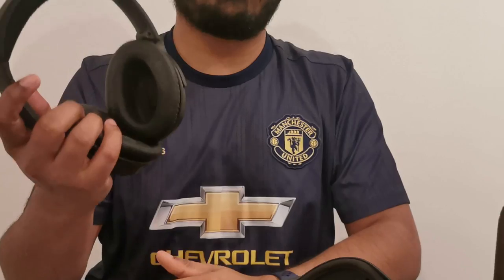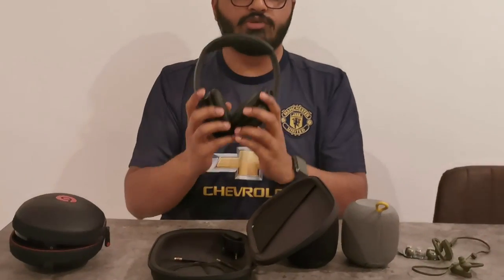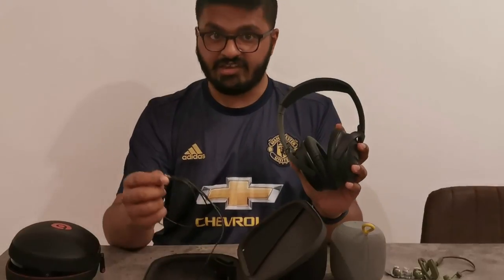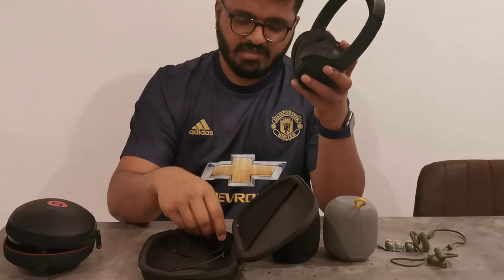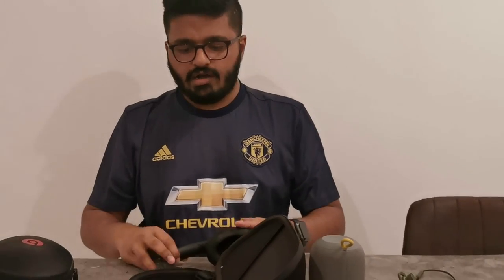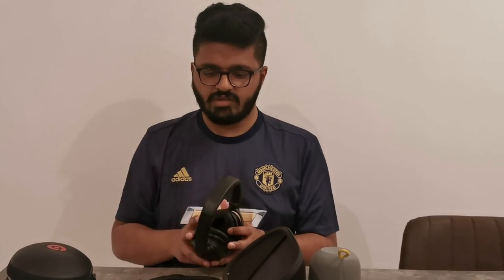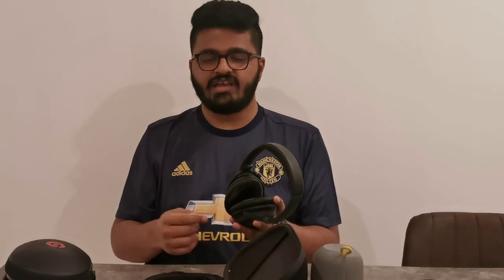Comparing the Bose QC35 to the Beats, I would say the Bose is much much better — I can use it for longer hours and it has good battery life. The best part is that in wired mode you don't need battery; you can literally switch off the headphones and just use the wire. It also has an airplane jack so you can connect directly to the airplane's audio system and watch content using these headphones. The active noise cancelling is really good, but it works only in wireless mode — if you want it in wired mode, you have to switch the headphones on first, then plug in the wire.